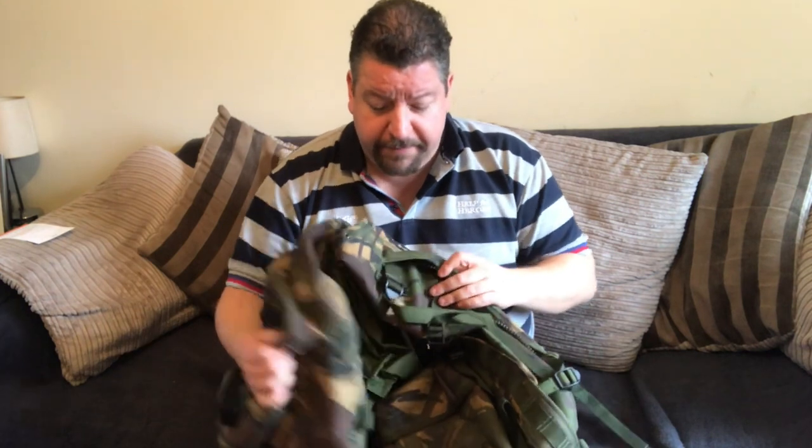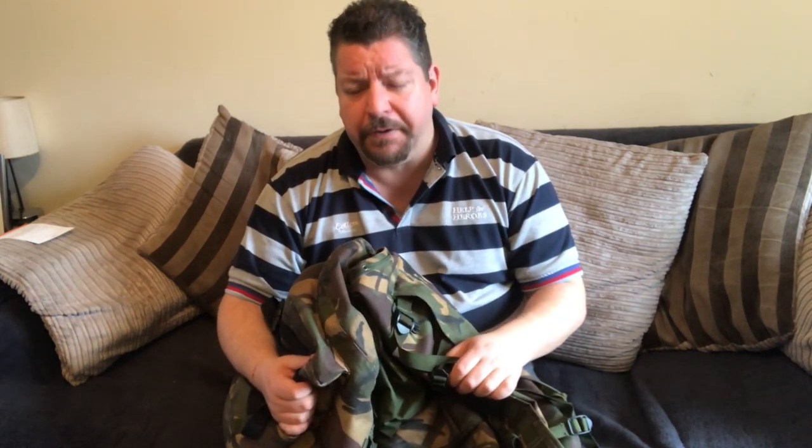You can pick them up for about 30 or 40 quid sometimes. Read the description — make sure they're not very badly damaged. They're not going to come brand new at that price. You're going to have maybe the odd buckle missing. The less picky you are about the condition, the cheaper they are. If they're dirty or have writing all over them, you can really get a bargain.